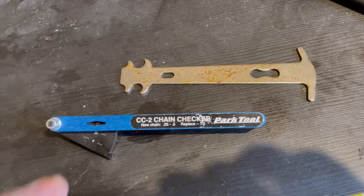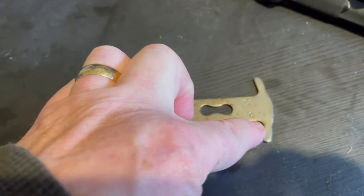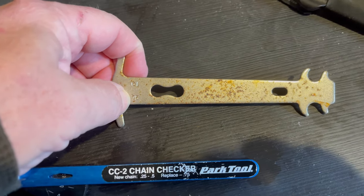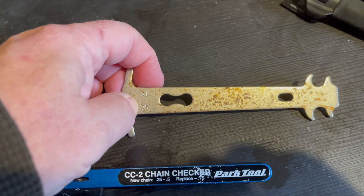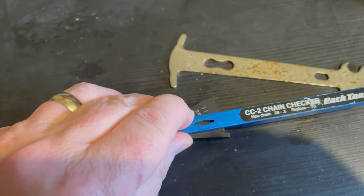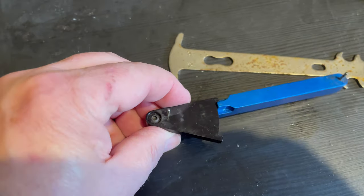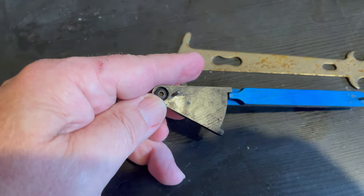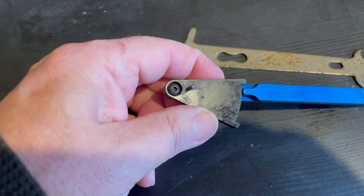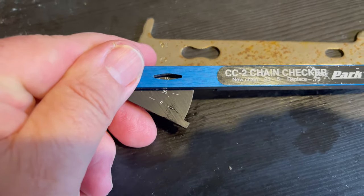Let's talk about chain checkers. This is a very cheap chain checker and it only has two settings: one percent on this side, and 0.75 percent on the other. At 0.75 you really should be changing your chain. This one measures accurately from zero all the way up to one percent. On the underside, the pivot point is that hex screw, and with the pin extended you can see one percent through the window.